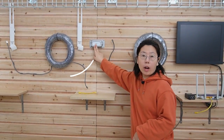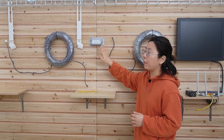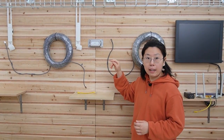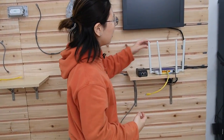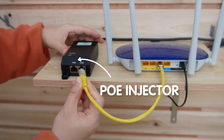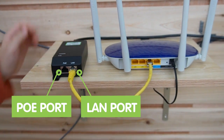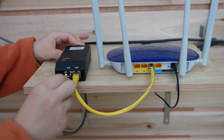Here we are at the demonstration board — let's begin the setup. First, this is a one-in-two-out PoE extender; it will provide two outputs and we should place it right before 328 feet, so let's place it in the middle. Pretend this is the main network — we are going to connect it with our PoE injector, the data port for the main network and the PoE port for our CAT6 cable.